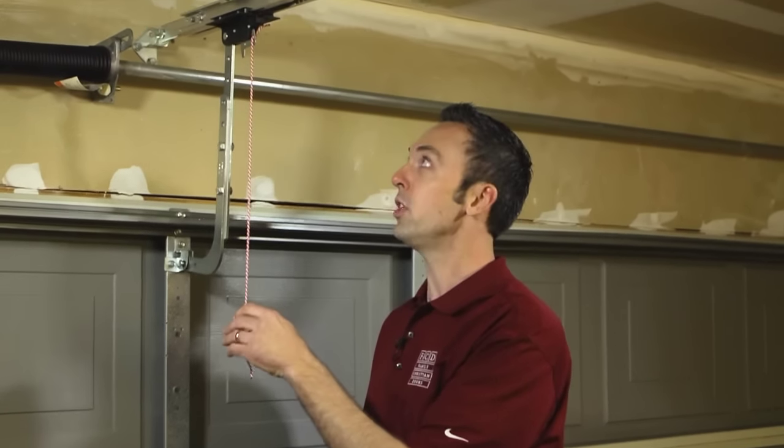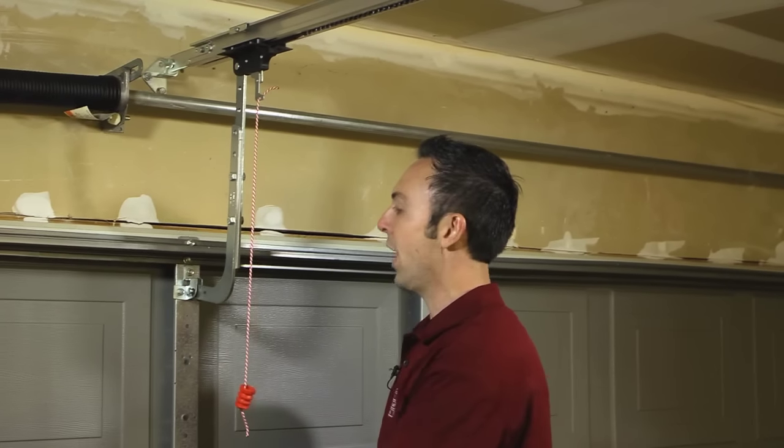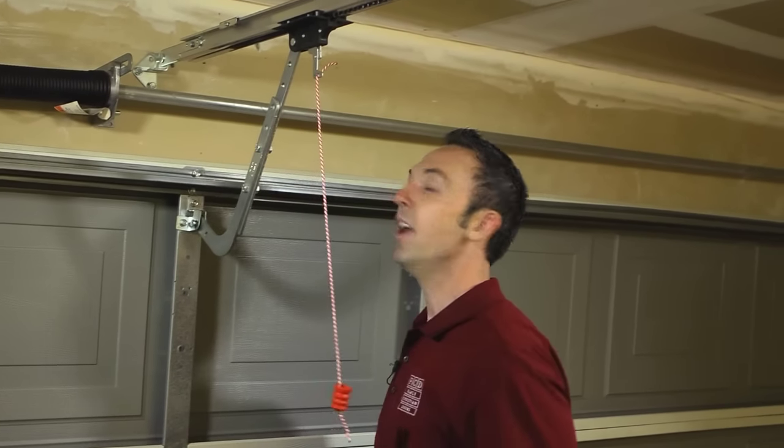Now first we're going to start by pulling straight down on our emergency cord like so. Now we're free to operate the garage door manually.